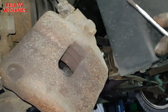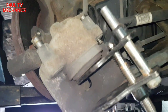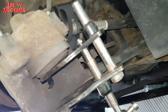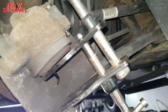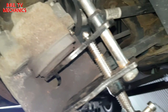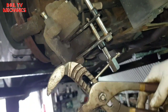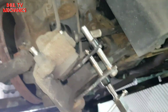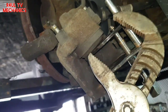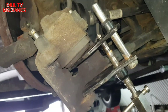Next we're going to push the piston back in. I've got the piston wind-back tool — dead easy, just push it back with the wind-back tool or pushback tool. If you haven't got one, just use large pipe pliers and push it in. The main objective is to get the caliper piston back in.